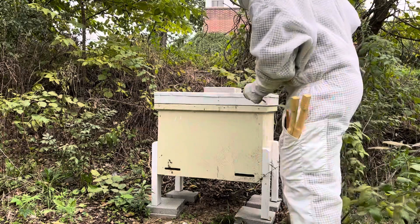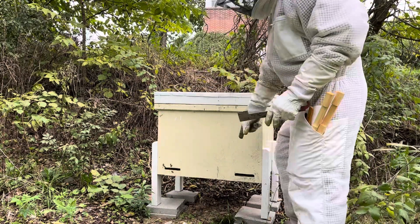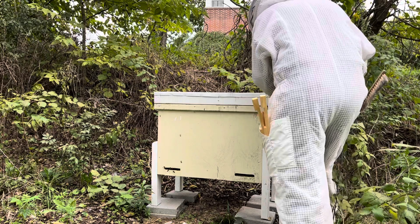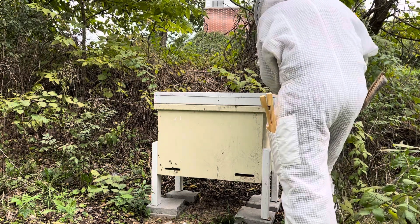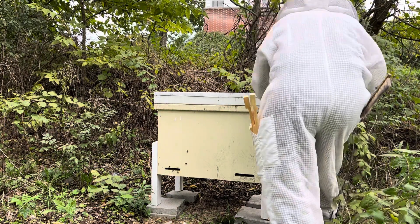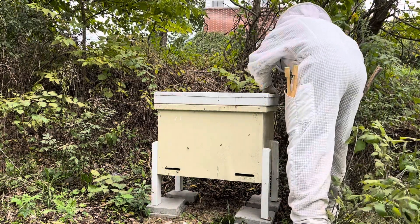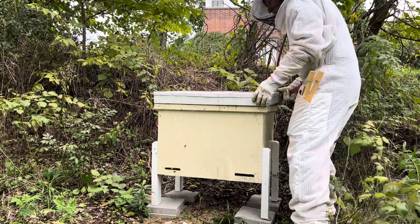A comment I had on my last inspection was why I was standing in front when the entrance holes are here. That's a good question — I don't know why I was. So I'm definitely going to try to stand either behind or on the side this time. If I can get this thing off. First time they actually glued this lid down.